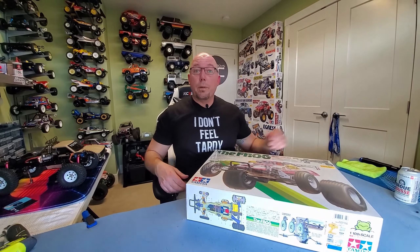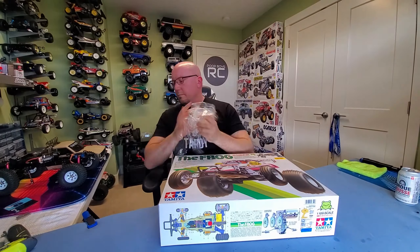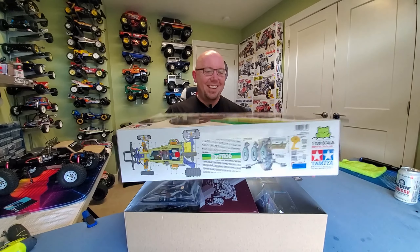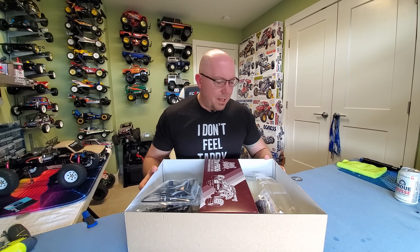Let's get this box opened up and see what we got going on in here. Oh yeah, come on Froggy, jump open for me. You know that smell? I know the tires — we all sniff tires — but even just the smell of the whole box. Ah man, so good.